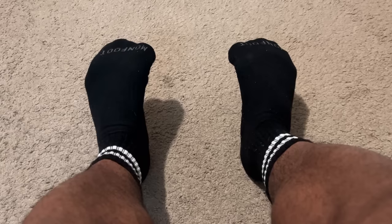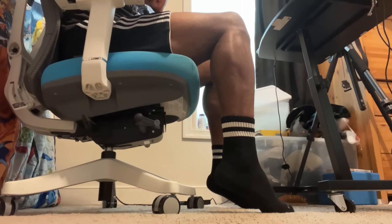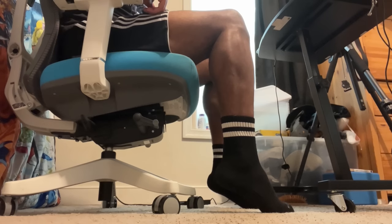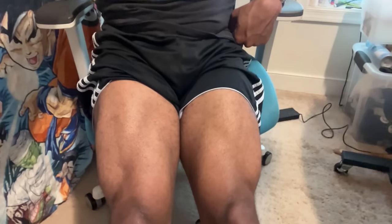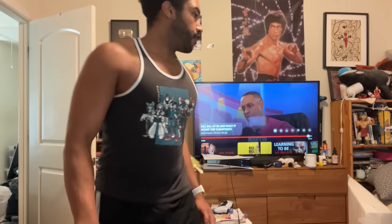Starting out, flex your toes for 10 seconds. [10 second hold] Flex your calves. [10 second hold] Now flex your thighs. [10 second hold] This one's gonna burn, but flex those hips — one side, then the other. [10 second hold each side] Now flex that booty.